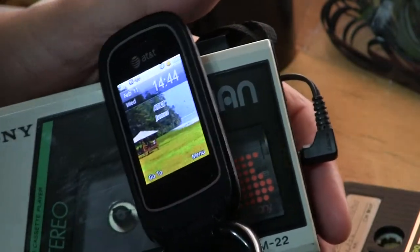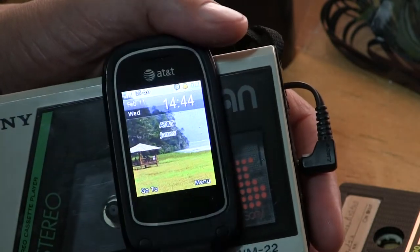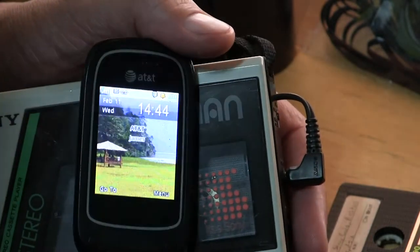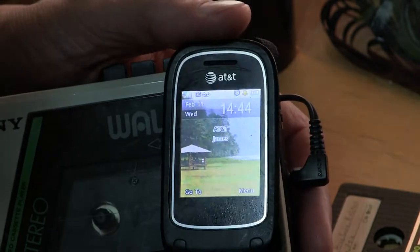Are you trying to hold the cell phone and show the date and time and all that? See the date and time there? It's listed February 11th, 1444, 2015. Okay, none of that.